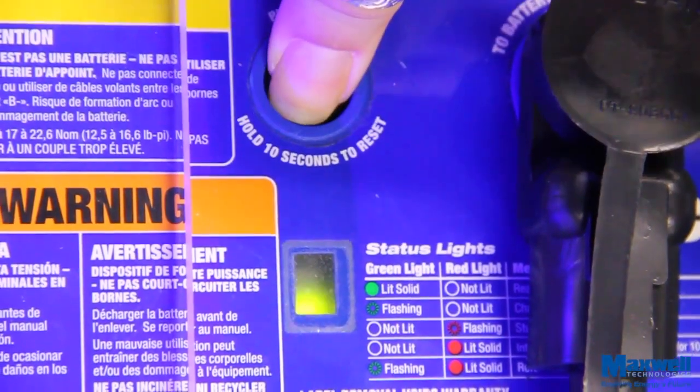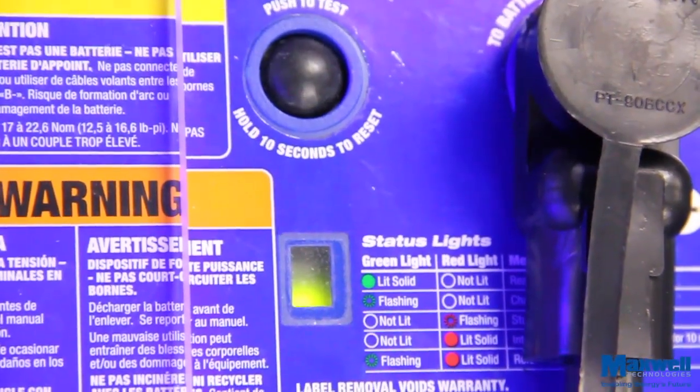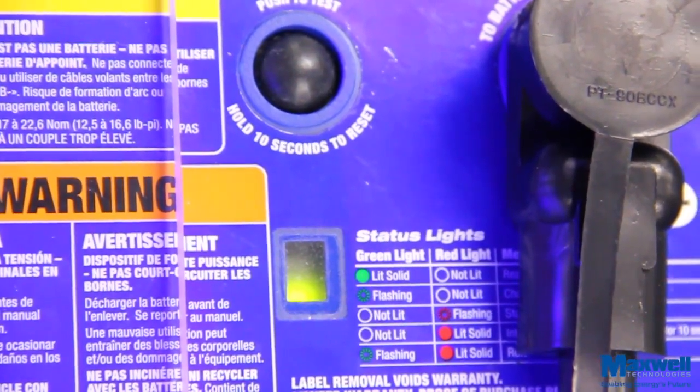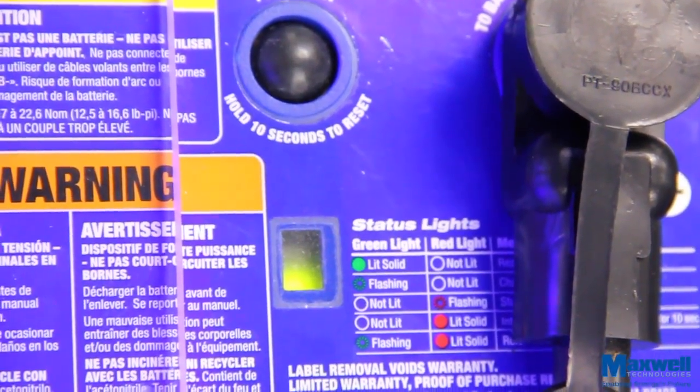When the push button is pressed, two LED status lights are activated for 10 seconds. These status lights tell you the state of the ESM. A solid green light means the ESM is fully charged and ready to start the engine.